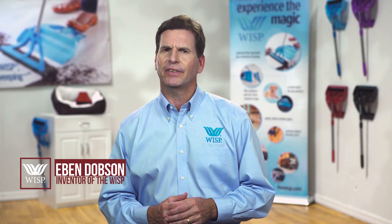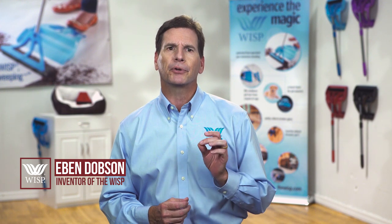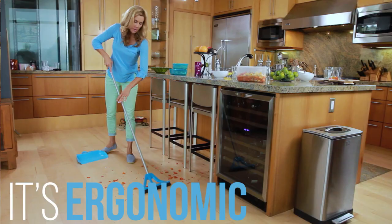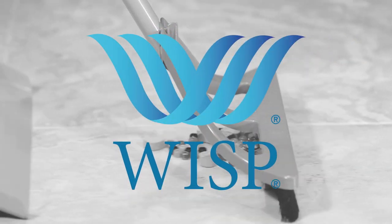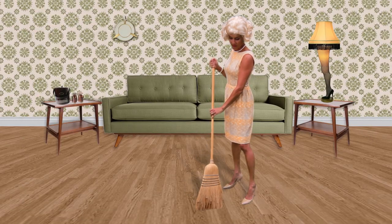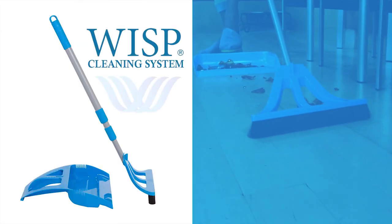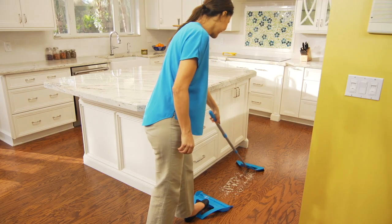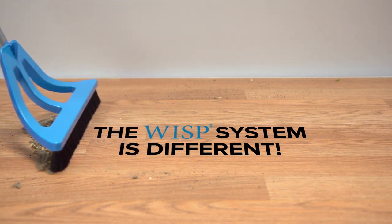Hi, I'm Eben Dobson, inventor of the WISP, a revolutionary floor cleaning system with the most efficient disposal tool ever designed. We're in the process of disrupting the hasn't-changed-in-centuries old broom category with our flagship product, the patented new WISP cleaning system. We literally re-engineered the broom and dustpan from the bristles up, creating a unique action we called WISPing.